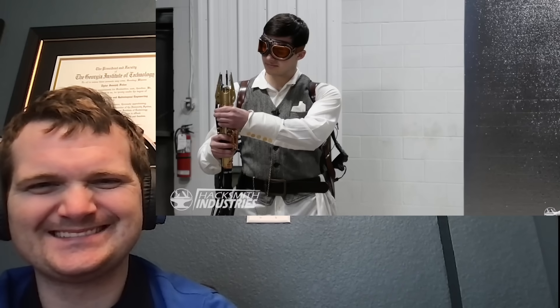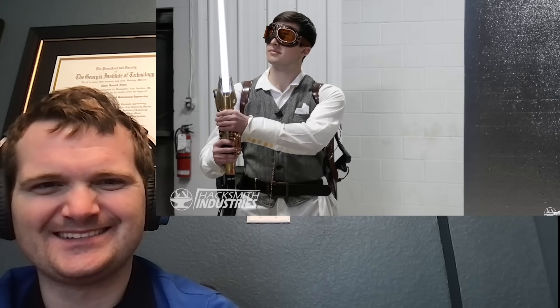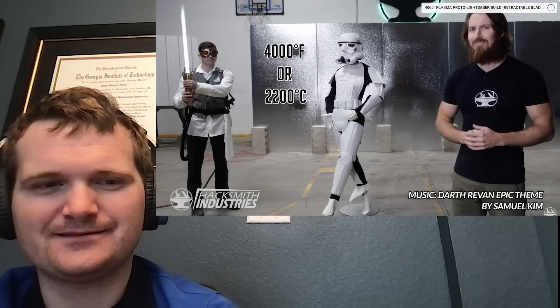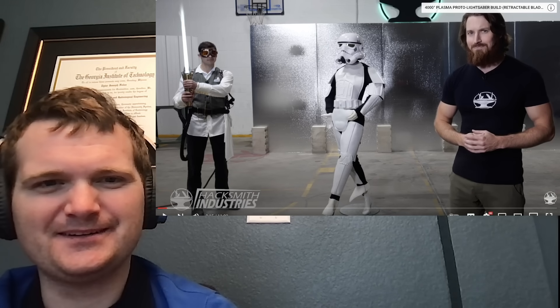I'm the Hacksmith, and on the last episode of Make It Real, we made the world's first retractable plasma-based lightsaber. That looks like a lightsaber, and at temperatures of over 4,000 degrees Fahrenheit it's almost as hot as one too, but the real question is: does it work like a lightsaber? How hot is a lightsaber from Star Wars?